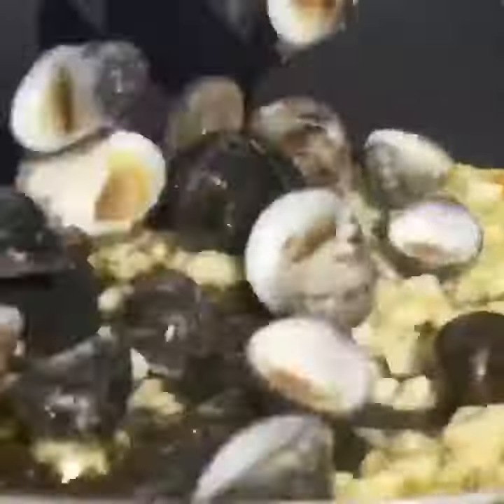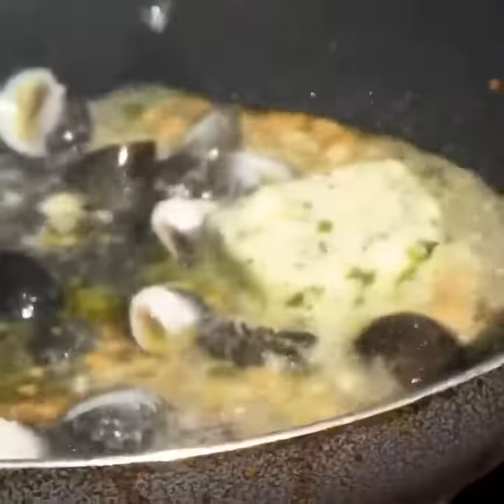Olive oil, garlic — we add in our kupe'e and compound butter, and then our opihi.